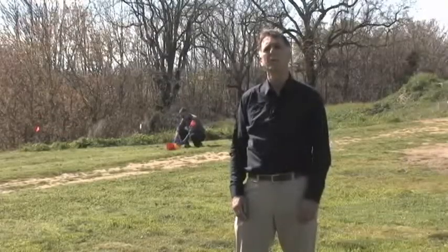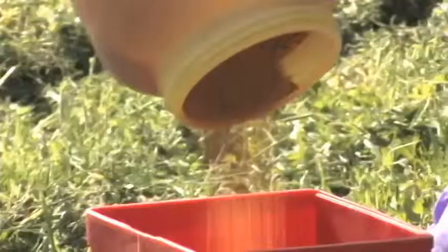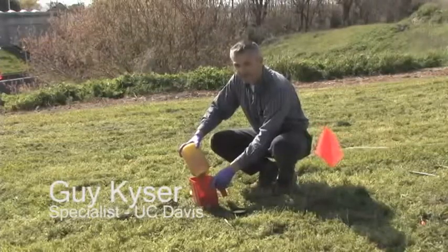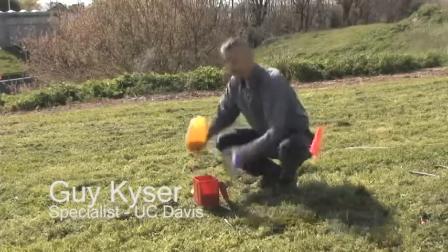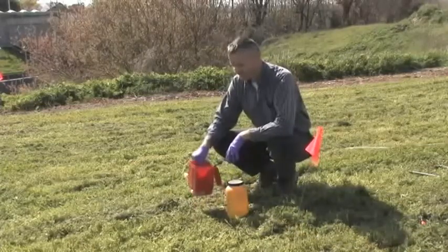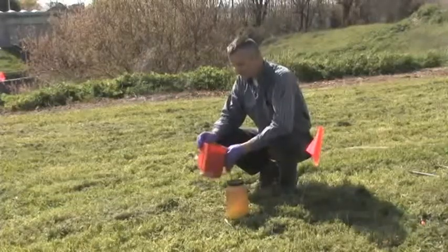Now we're going to look at different ways of calibrating, starting with calibration of granular products. I'm Guy Kaiser, a specialist with the UC Davis Weed Science Group, and I'm going to show you how to calibrate an inexpensive belly grinder for application of granular herbicides and weed-and-feed type products.